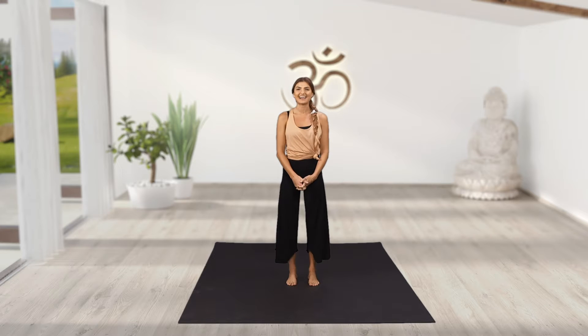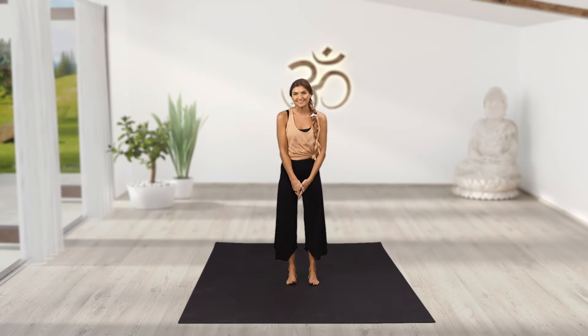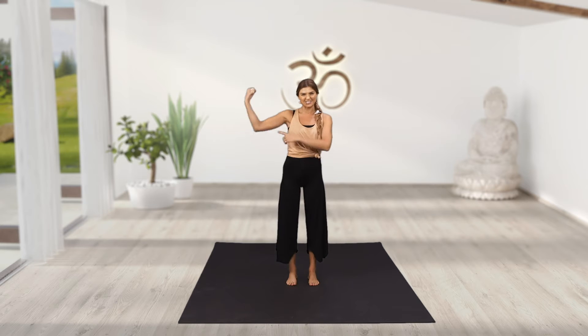Hello, beautiful souls. My name is Sianna, but you can call me SJ, and I am a Fly By Fun Pro and your new yoga pal. I don't know about you, but being active helps me to feel energised and strong.